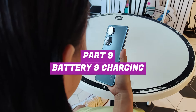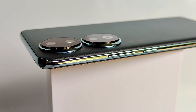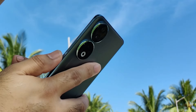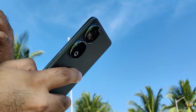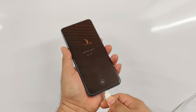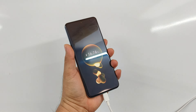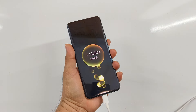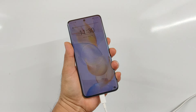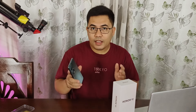Despite the slim profile of the Honor 95G, it still comes with a high-capacity 5000mAh battery. It can last more than a day with normal use, usually leaving around 30% battery life at night. When playing games continuously, it needs a recharge after about 7 hours. The included 66W fast charger can charge the device to 60% in 30 minutes and 100% in about 1 hour only. It's a long-lasting battery coupled with convenient fast charging and I love it.